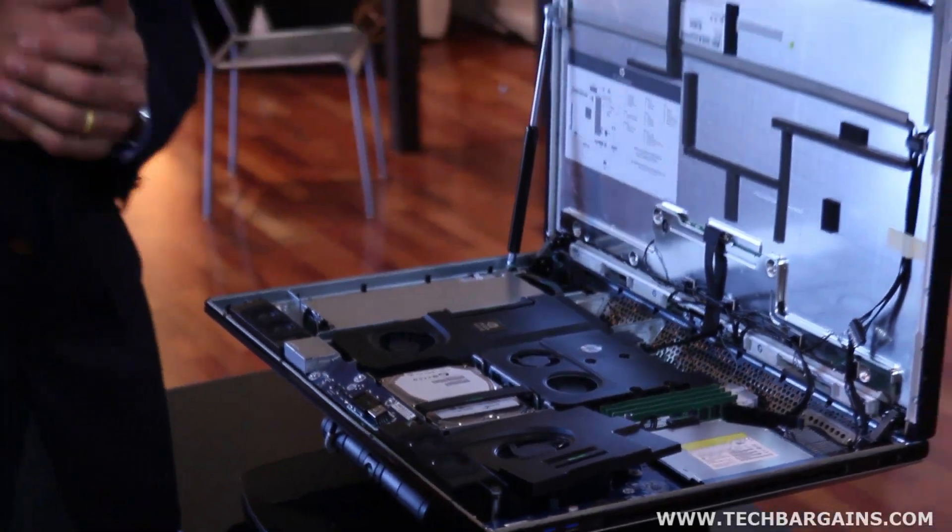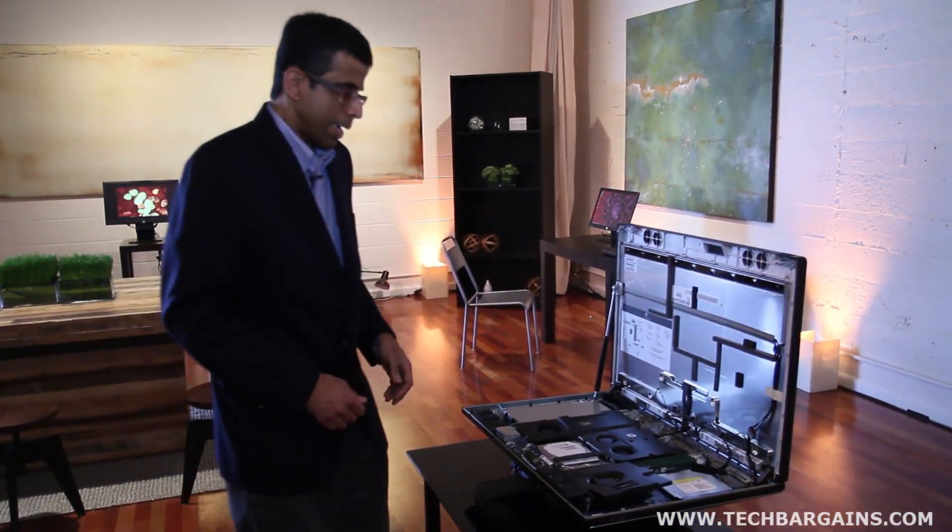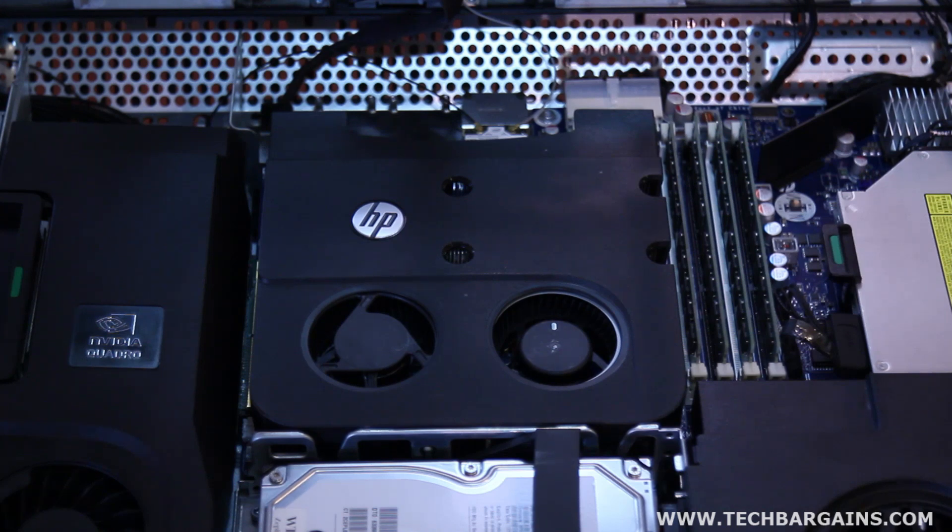So extremely serviceable and upgradable. Some other highlights of the design: there are four zones for airflow, as you can see here.